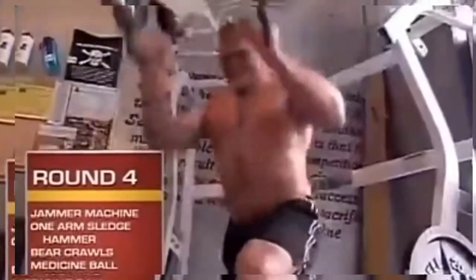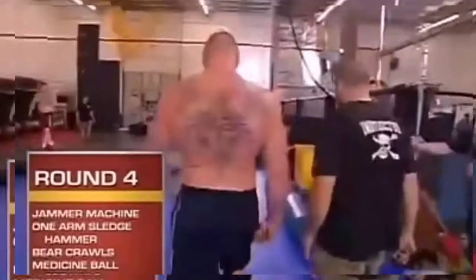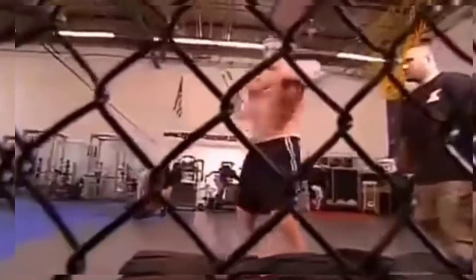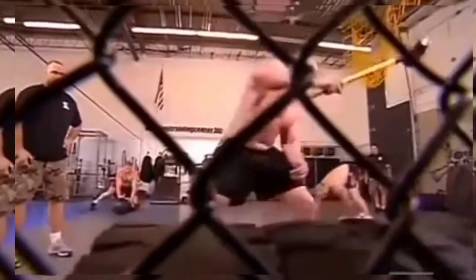Round four is more of a hybrid strength round. First station is the jammer machine. Second station is the sledgehammer — the one-armed sledgehammer. You're swinging the 16-pound hammer around with one hand, utilizing your shoulder and your hips. You have to control it, otherwise it'll come up and knock you right in the head.